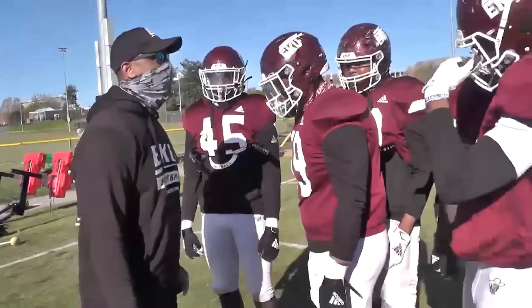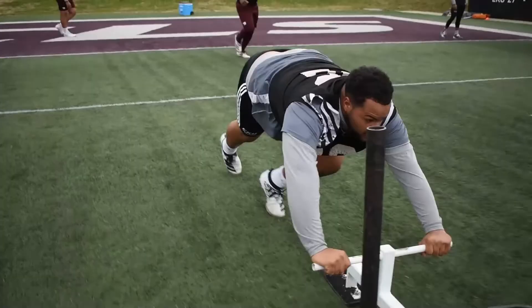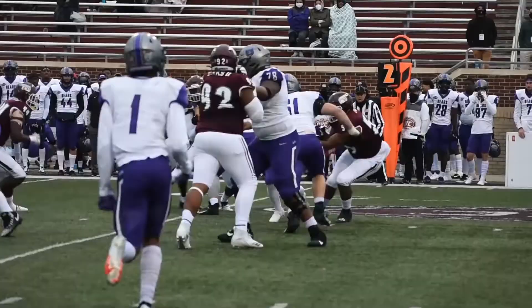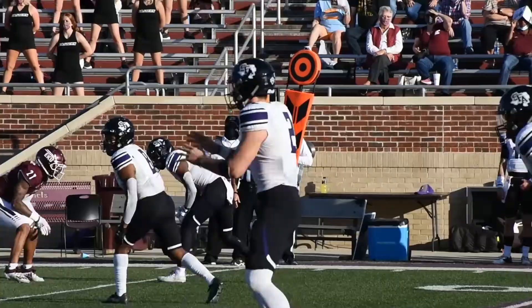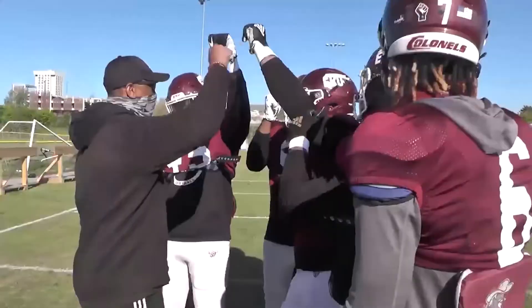Thank you. Let's go — let's have a great day today, guys. Perfection, that's all I ask for. One percent better today — we continue to get one percent better every day, we're going to be great. Let's be great today and great every day.